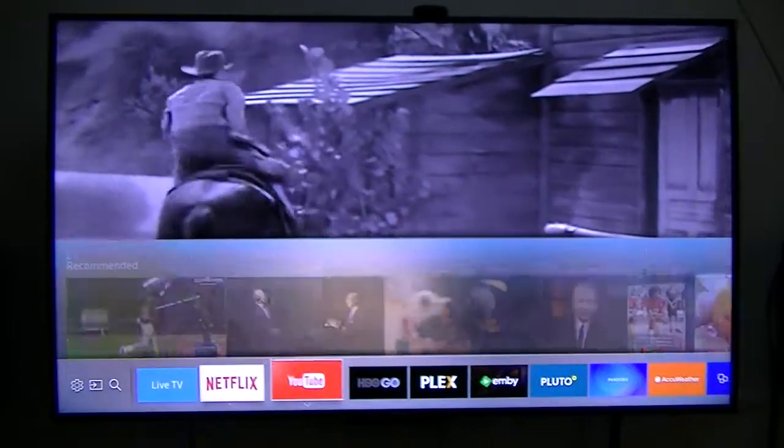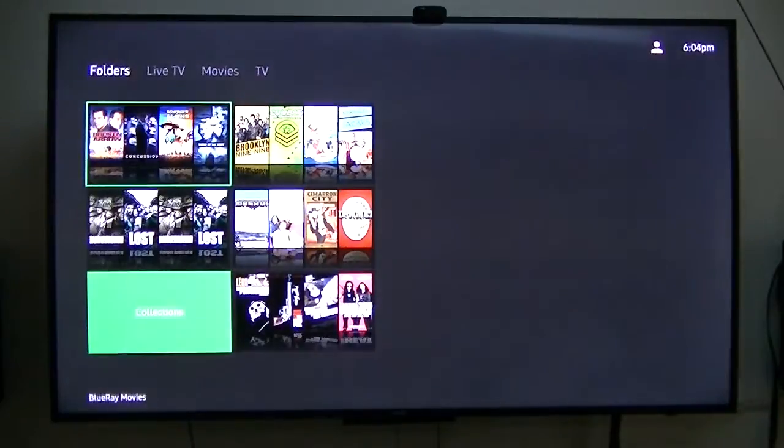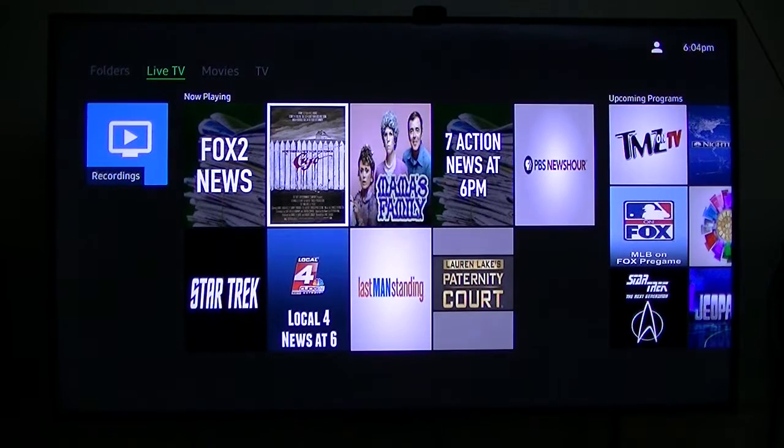Emby is pretty much the same thing as Plex. I've got it running on my little micro PC — for whatever reason it was struggling on the Pine 64 box, but it works a little bit better running on the micro PC.